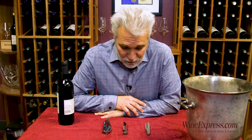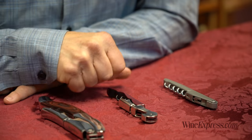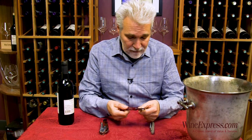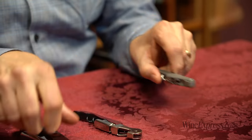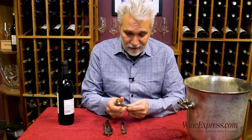Today I'm going to show you how to use your waiter's corkscrew — you probably have one of these at home. It's the most common, popular corkscrew, and they can take a little getting used to. They vary a little bit: you've got the double hinge on some of these, or just the straightforward hinge, but they all work the same.